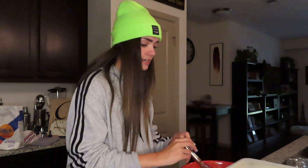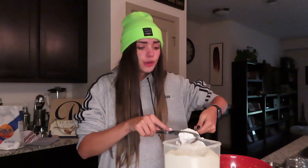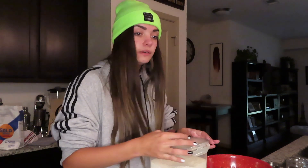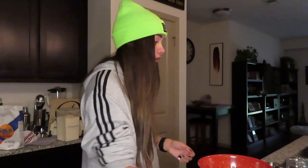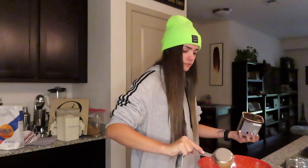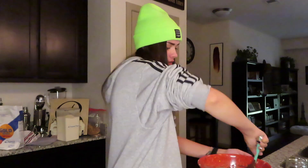Sift in flour and cocoa powder, fold with a spatula. I need a spatula — why do I only have tiny items in my house? One and one-fourth cups all-purpose flour. I love allergies — they're so cute. No, Danica, they suck. One-third dark cocoa powder, that's this one. We get to fold it in with our mini spatula. I did it — I actually did it, I'm so proud.